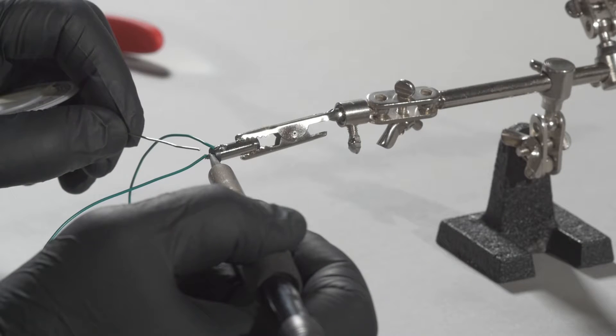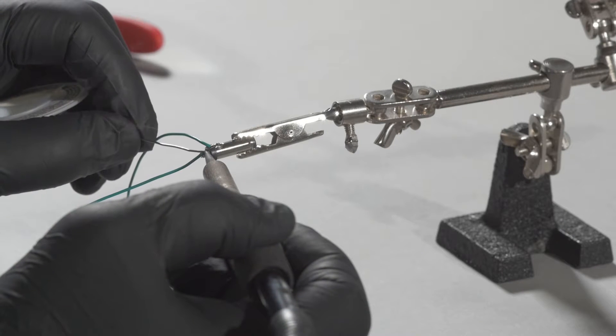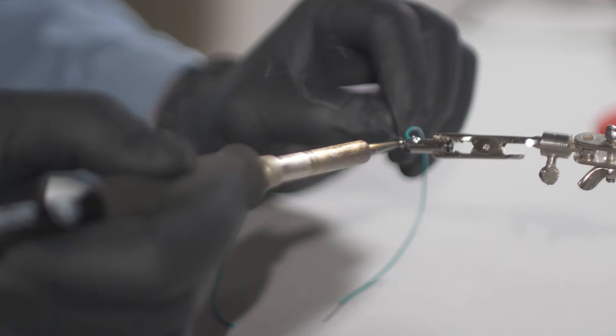Attach the wire by applying heat with the soldering iron to the pre-tinned wire and solder tab simultaneously while feeding some additional solder into the joint.